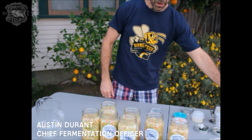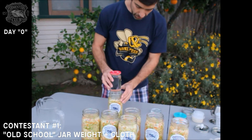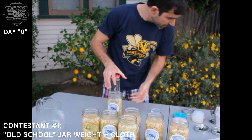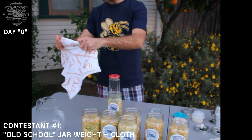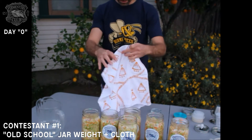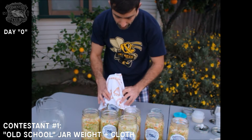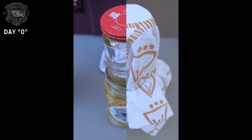Method number one: we'll use the old-fashioned jar and weight. I'm going to make sure that the jar submerges and pushes down so that the brine forms. I'll take a tea towel and wrap it around so that it covers up and doesn't let flies in, then take a rubber band and put it around the base of the jar. Old-school method.